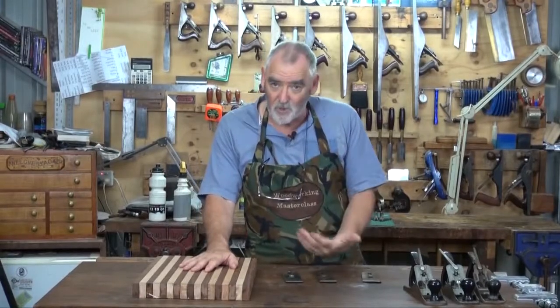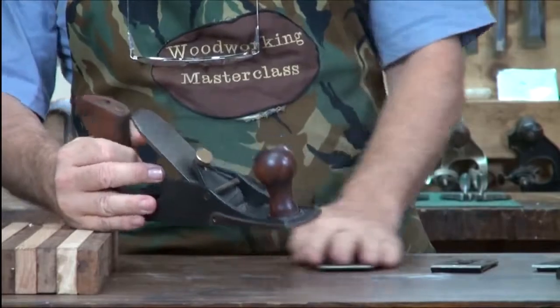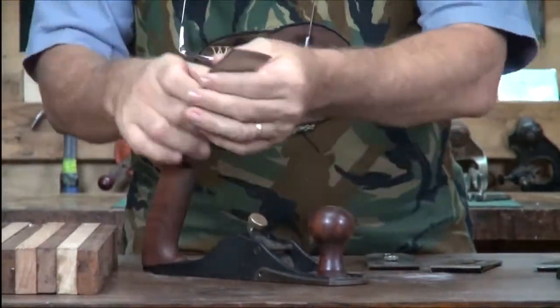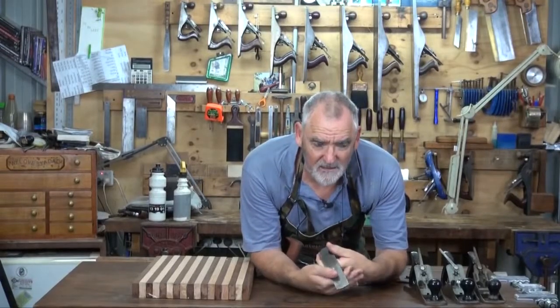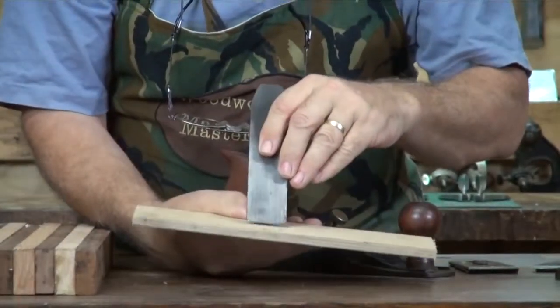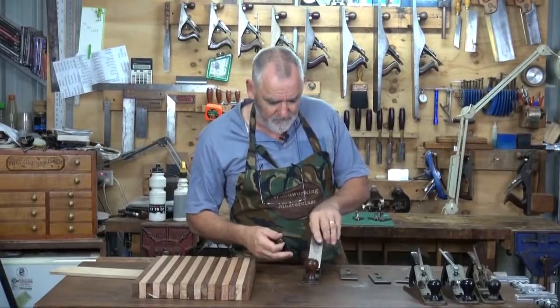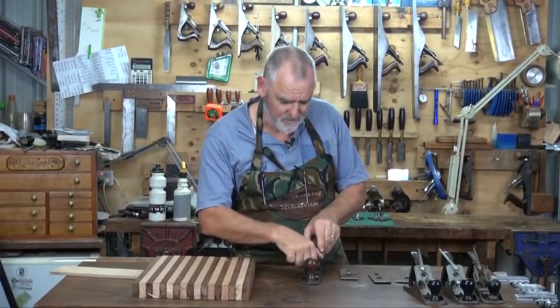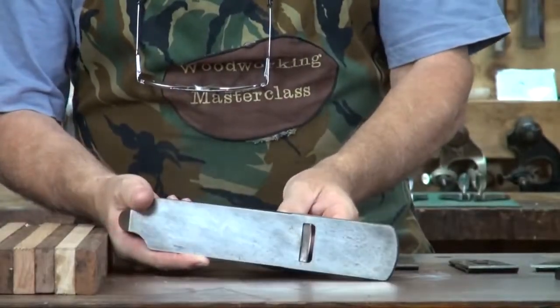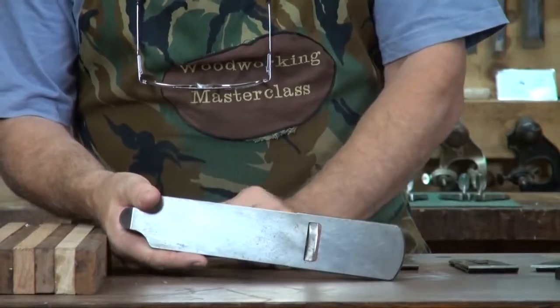To flatten this, what I would normally use if I was going to do it by hand and there's a lot of difference in height of the timber, I'd actually use a scrub plane. This is a scrub plane - I believe the Stanley model is a 40, and I think you can get a 40 and a half. This one's actually a Veritas. You can see that it's got a fair curve in the blade, and when that cuts it really removes a lot of material. Have a look at how aggressive that blade can be as opposed to a straight one.